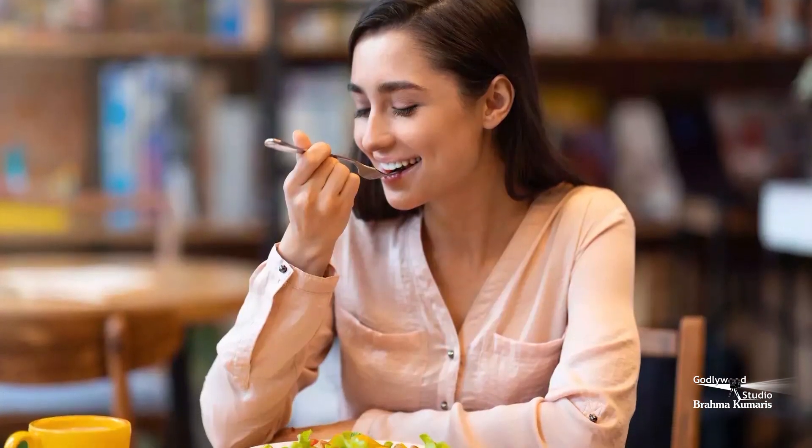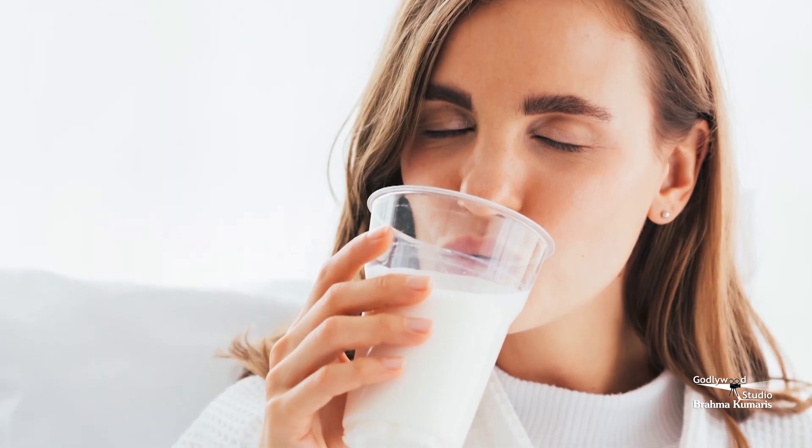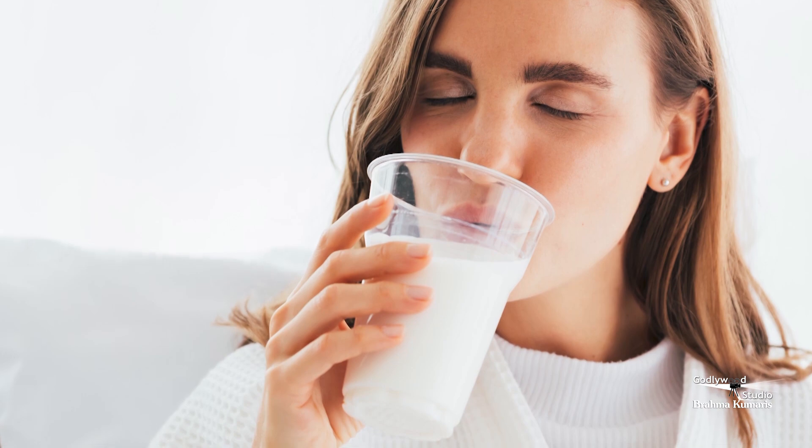At dinner, have your meal at 5 o'clock. Before bed, you can soak your feet for 10 minutes in warm water or take a shower. I am sure you can overcome constipation with this.